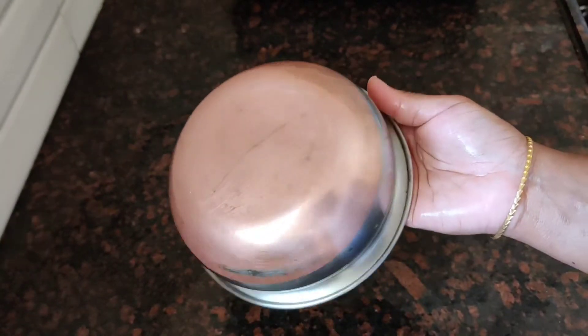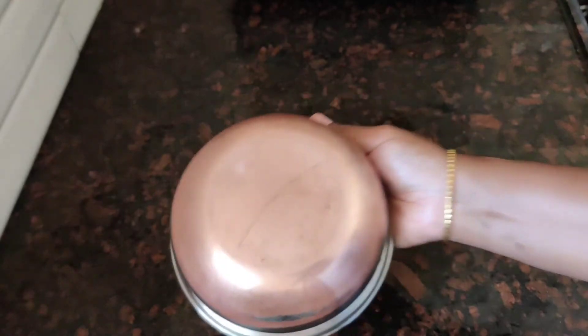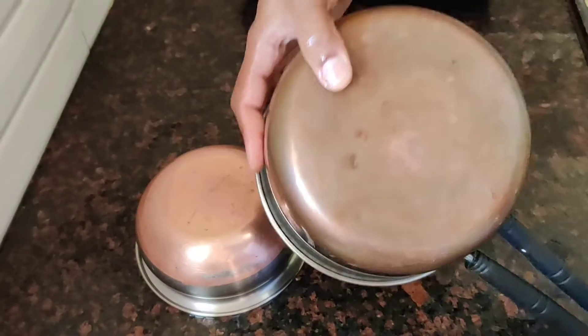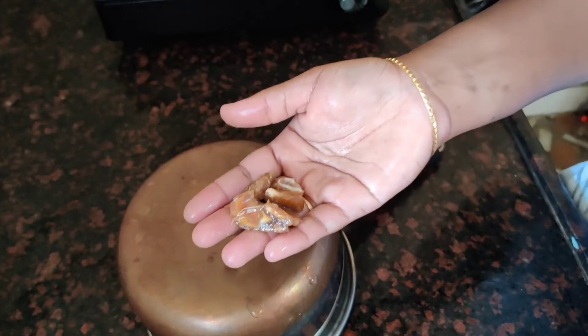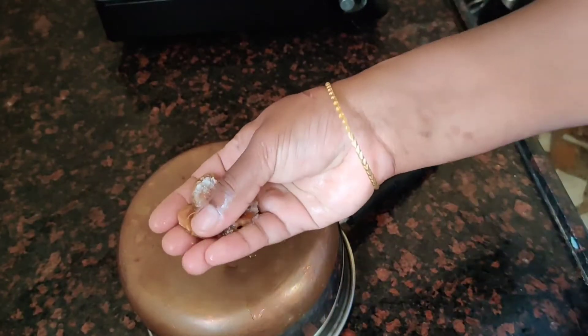Now, I have a lot of plates. After washing, it is clean. The difference is clear — they are clean and shiny. Now I will clean off the salt residue.